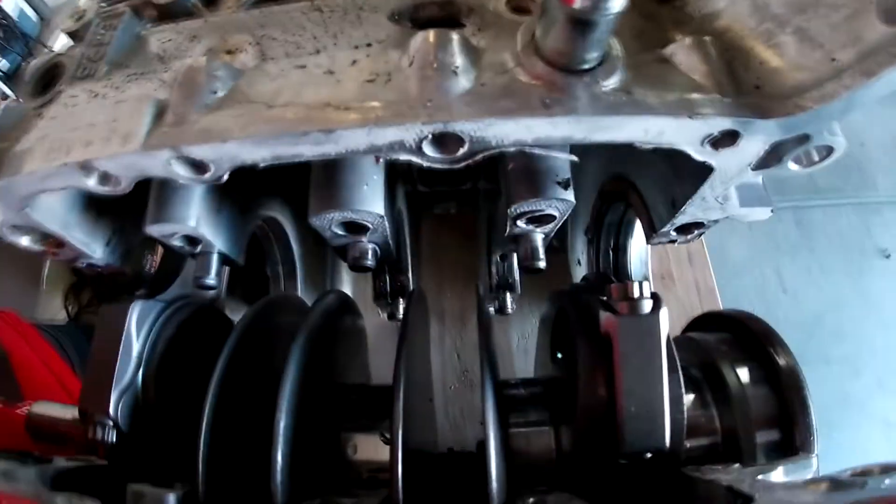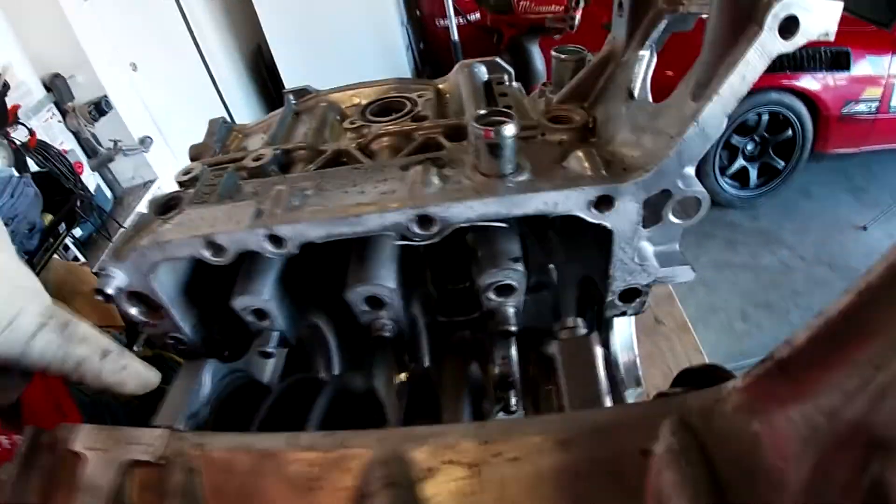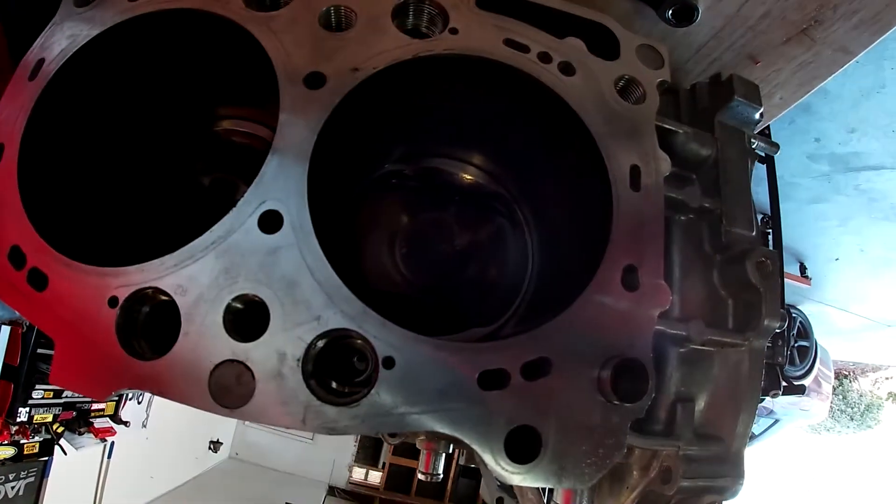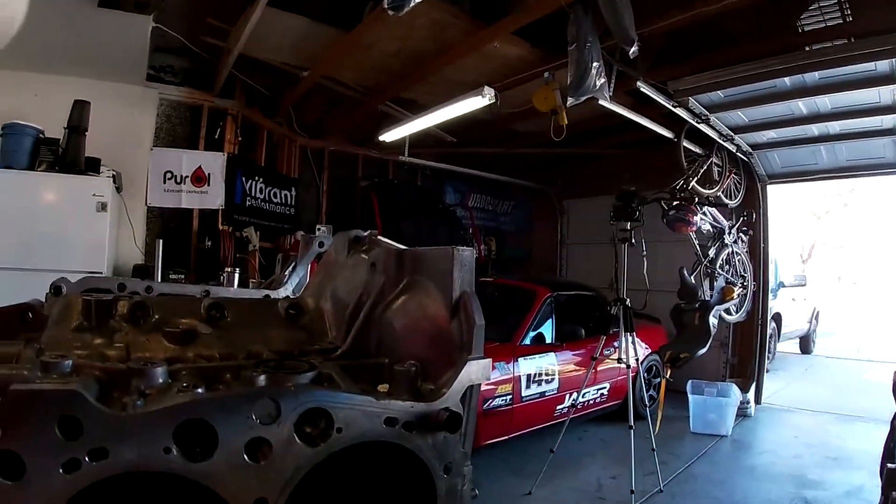You can see down there where it broke off the crank at the rod. The rod is actually embedded right there. Our piston is actually still in the case half. I wonder if the piston actually has any damage.